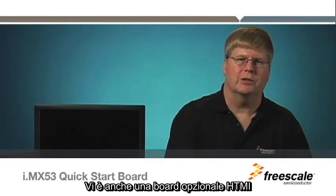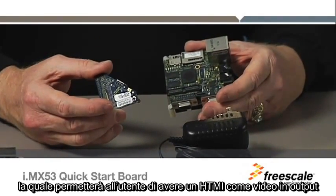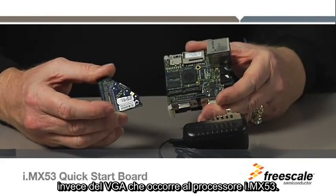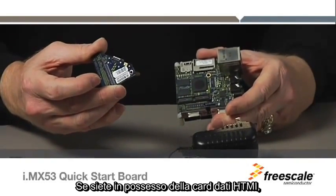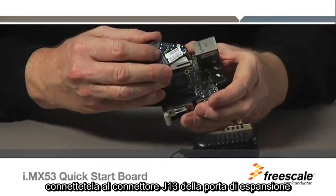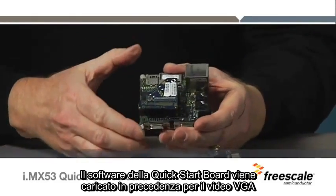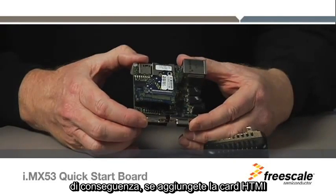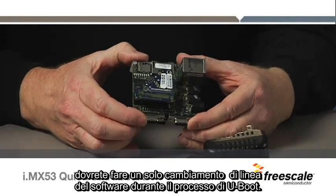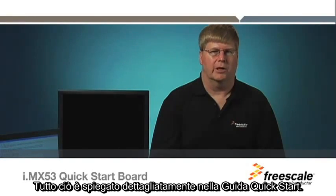There is also an optional HDMI board which can be ordered separately. This board will allow the user to output HDMI video in place of VGA video output native to the i.mx 53 Applications Processor. If you have the optional HDMI daughter card, connect it to the expansion port connector J13. The Quick Start Board software comes pre-configured for VGA video, so if you do add the HDMI card, you will need to make a one-time software line change during the uBoot process. This is explained in detail in the Quick Start Guide.